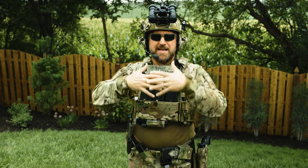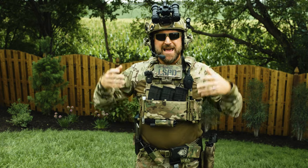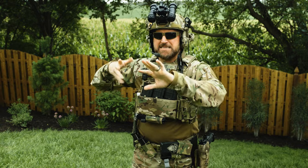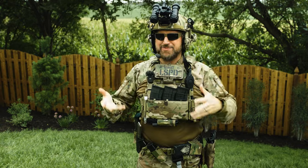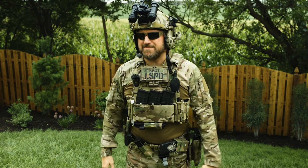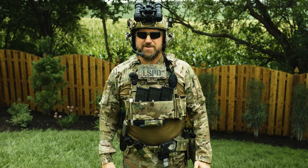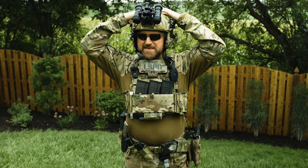I enjoyed putting all this kit together and making this kind of ridiculous video, going a little bit over the top — but it shows you what different kit options are out there and what pieces are kind of Instagram-y, like a lot of the lights and the strobes. It's really not required unless you're jumping out of airplanes.